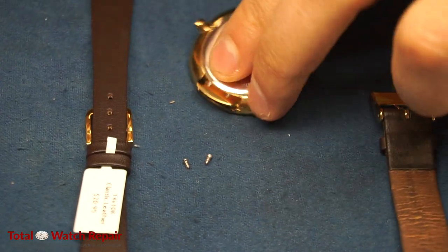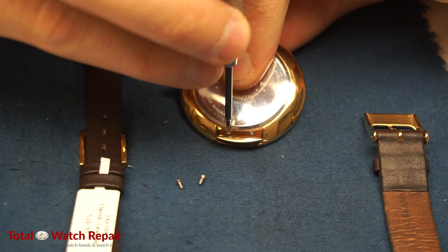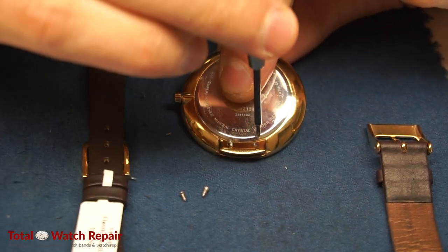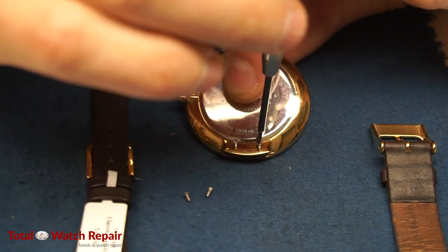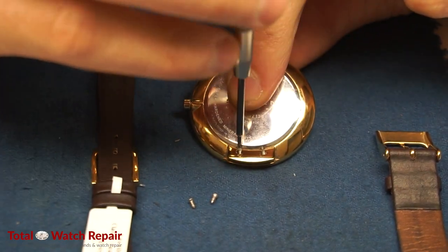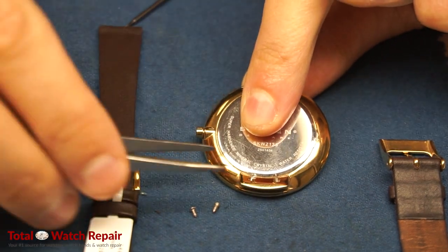As you can see, Skagen designs their watch bands with holes and screws, unlike your typical standard watch that takes spring bars. Therefore only the original band typically works on Skagens. But there is a workaround — I'm going to show you what we do here.